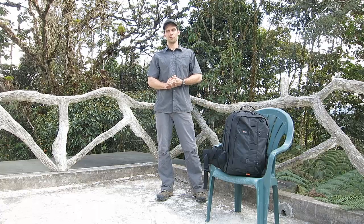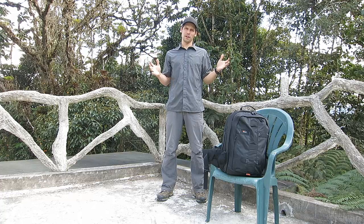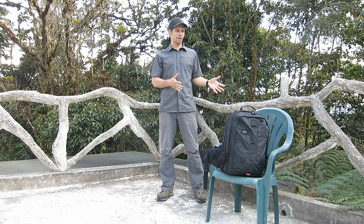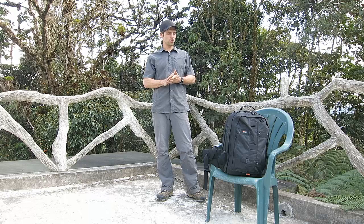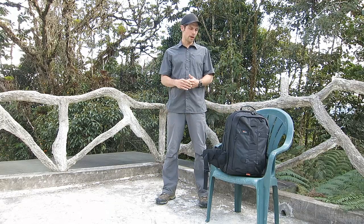Hi everyone, my name is Glenn Bartley and welcome to another YouTube video. I'm here today in Ecuador to do a little bit of a gear review on a new backpack that I've received recently from Lowepro. This is the ProRunner 450 all-weather backpack.